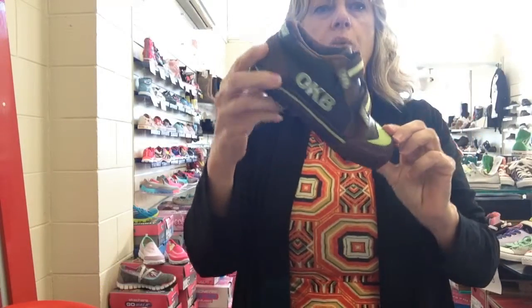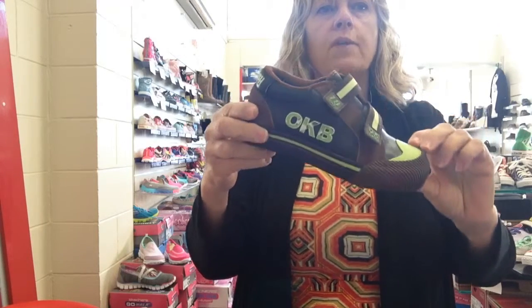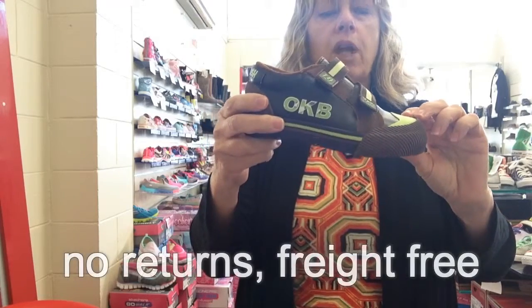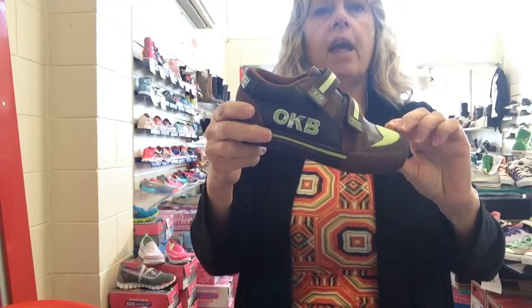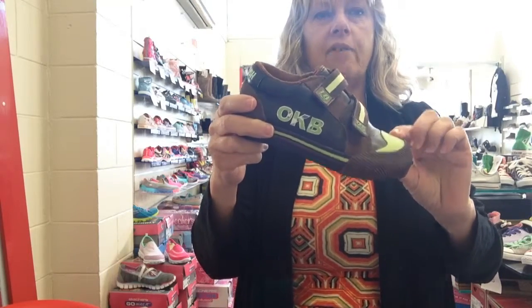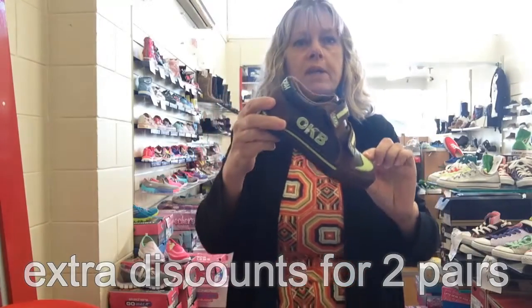These are set to sell out. We are reducing the price heaps, simply to make way for new stock that's coming through, and on a no returns basis, we do send out freight free. And if you want to buy two pairs, we'll make it even cheaper for you. We don't have to have the same size, you can pick sizes.